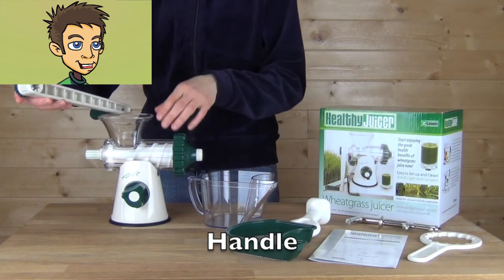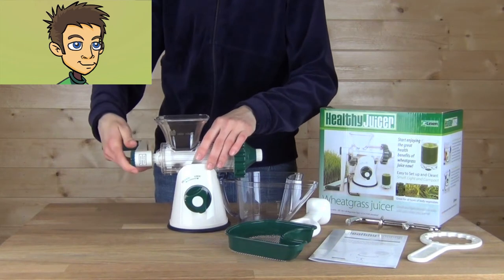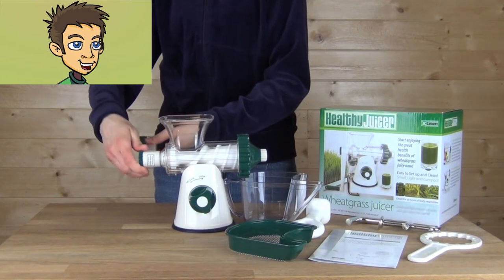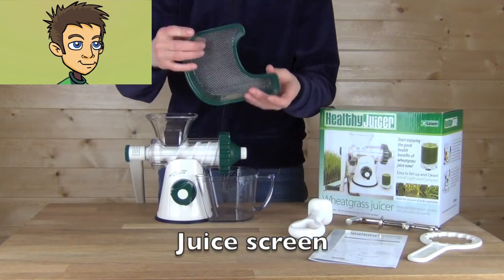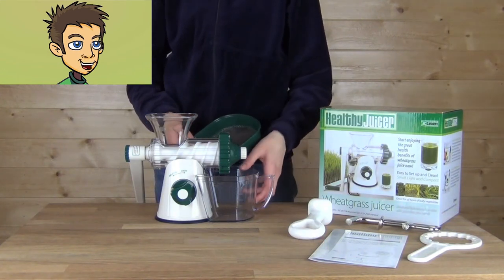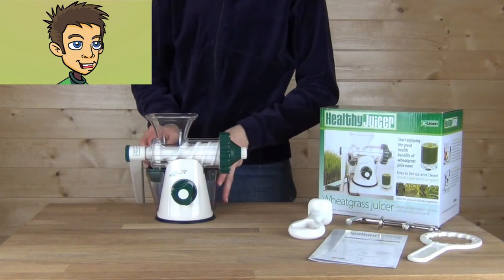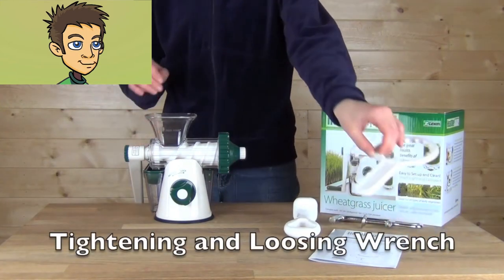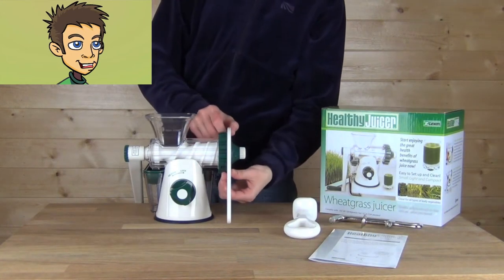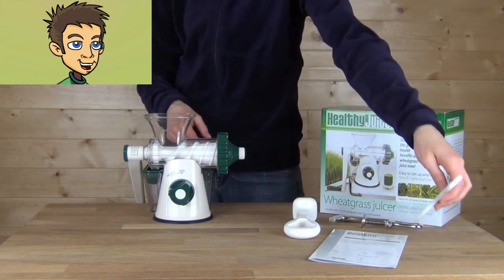Next, you install the handle by sliding the end of the handle onto the auger and screwing tightly, making sure it goes all the way in. Place the juicing screen over the juice cup — the juicing screen will prevent any pulp from falling into the juice. With the Healthy Juicer, the juice will come out at the back, so you place your juicing cup to collect the juice at the back. There's also a tightening wrench for tightening and loosening the end cap.